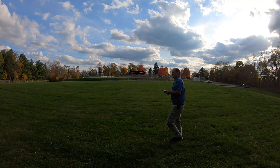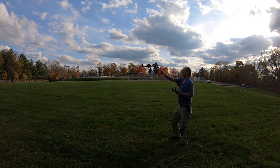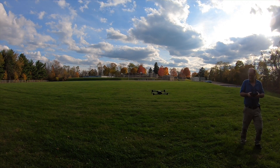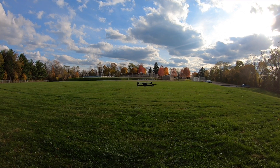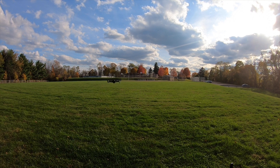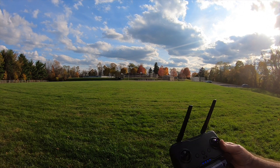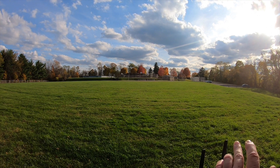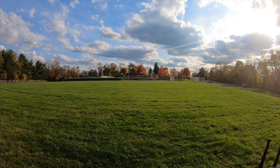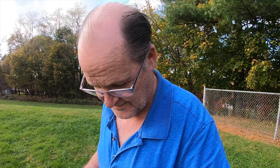It disconnected from the transmitter when I pulled on it, which never was an issue on the original Xeno — I did that on my first flight by the train tracks and it didn't affect it one bit. Here it disconnected, so I guess maybe it thought it was in a crash situation. Something to think about. First flight of the Xeno Pro — it's bouncing around like crazy, but we'll try to get a firmware update and see how it rolls.